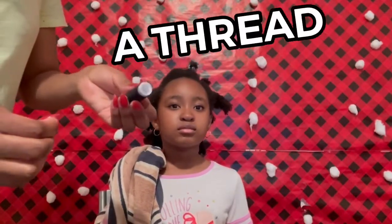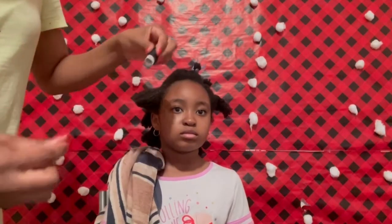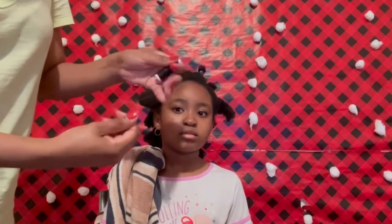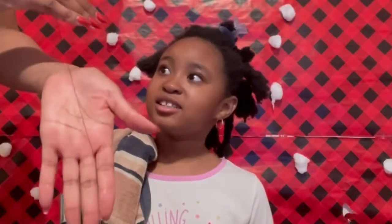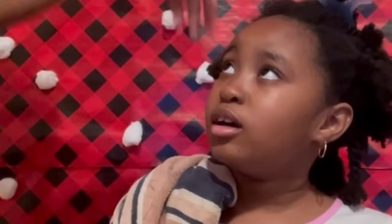For this I will need a thread. This is not the ideal thread you're supposed to use — I couldn't find the perfect thread, so I decided to use a sewing thread. First I'm going to cut a piece of thread, not too small but long enough to use on the hair.